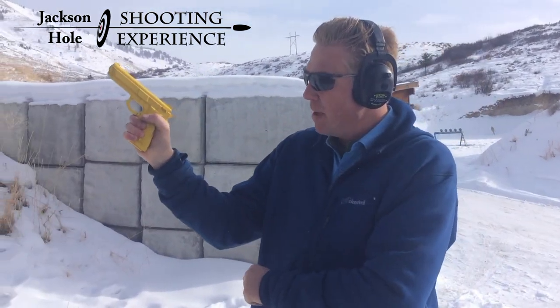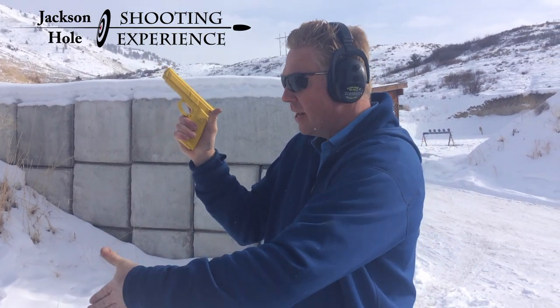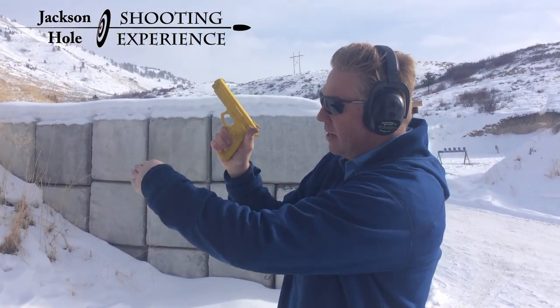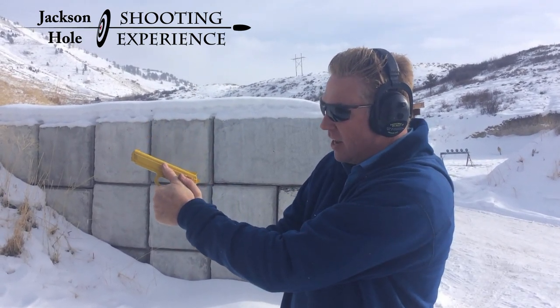I'm going to take this thumb and put it in the air like I'm hitchhiking. Then I'm going to take my support hand and karate chop under the trigger guard right here — not up there, right here. Then I collapse my hand onto the gun.